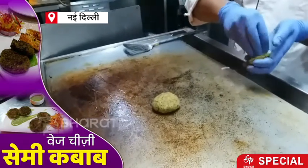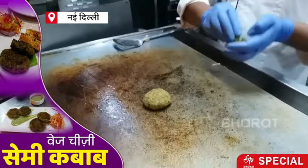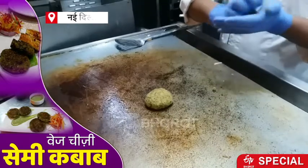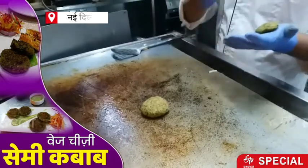Yes, the cheese is made. This is the whole dish. Now we will make a good taste with the cheese.